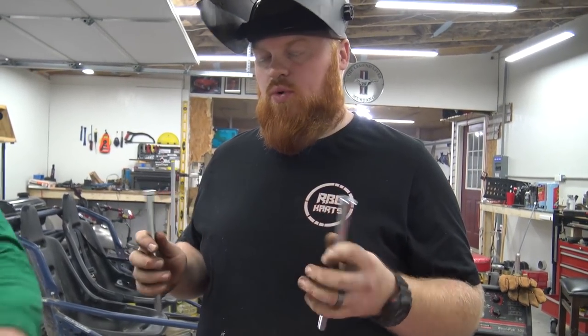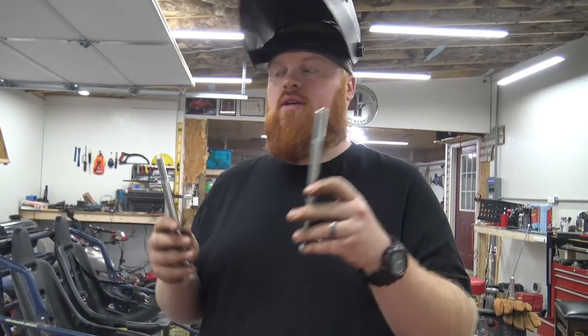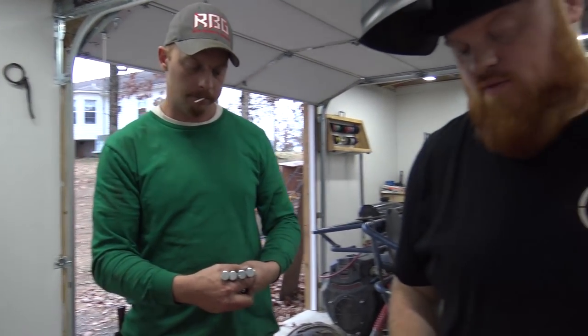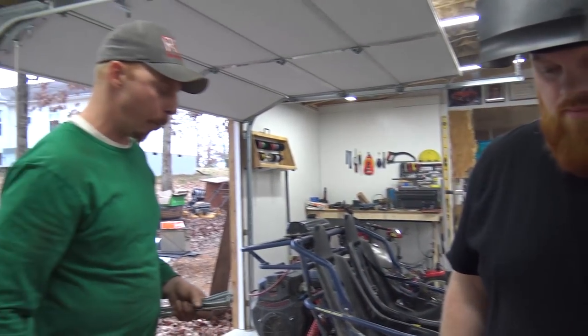One inch longer bolts. Would have went grade 8 for four of these, but they didn't have grade 8 that long. For four of them it was $20. Good deal. Got that receipt right?